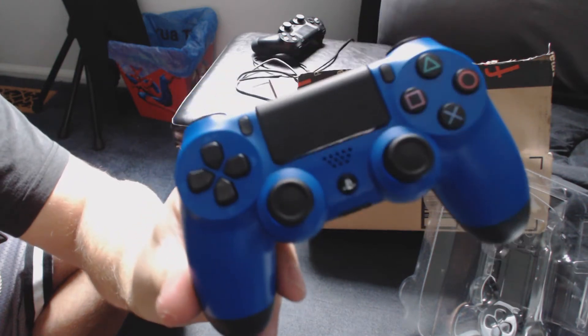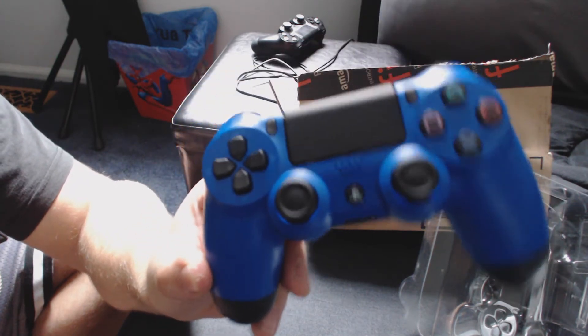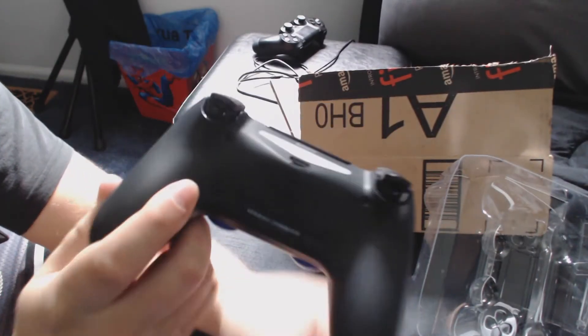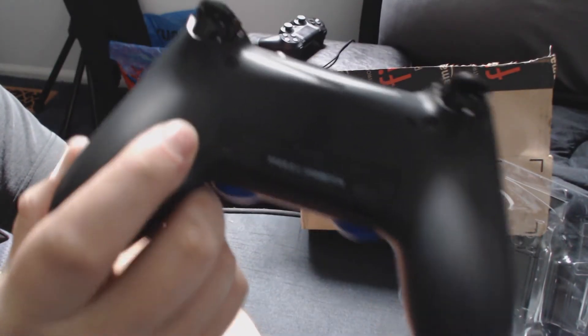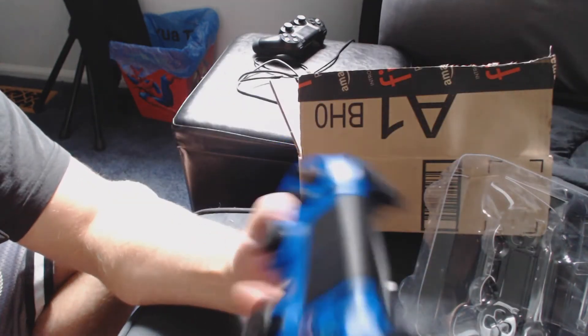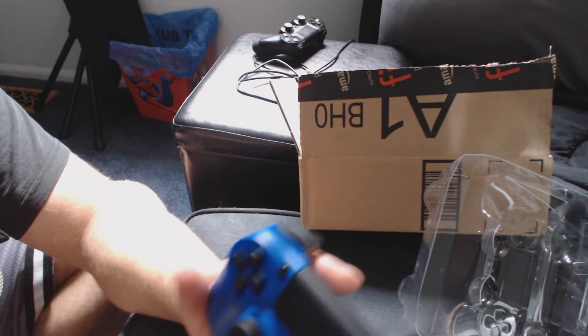I usually play single player games mostly, so it's not that big of a deal, but it would be nice to have two so you could charge two at the same time. The controller itself is great — it's shiny, it's new, it feels just like the regular DualShock 4. It's the exact same thing just with a different color.